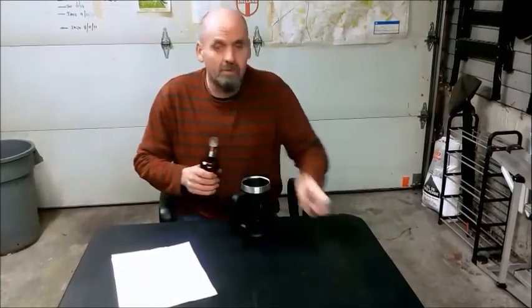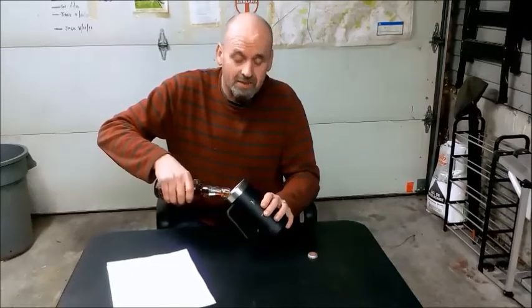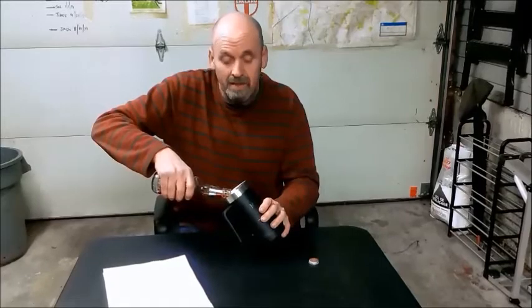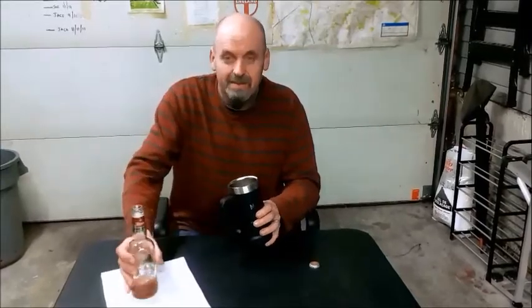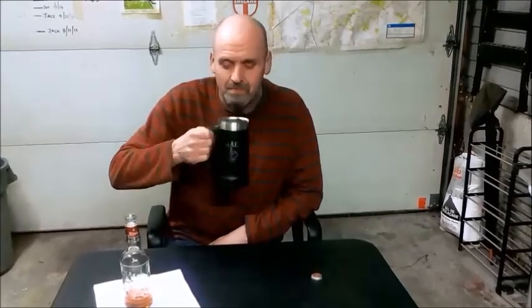I've got the garlic on the go, the broad beans are growing, I've started the onions, and now I've started the peppers. So next time, weather permitting, I think we'll do a full update of the year so far. Right now though, I think it's time for a beer — cheers! If you've enjoyed this video, please don't forget to leave a comment, hit the like button, or subscribe.